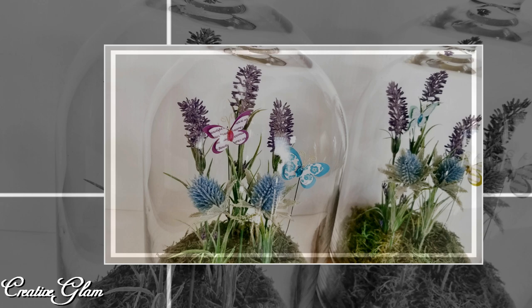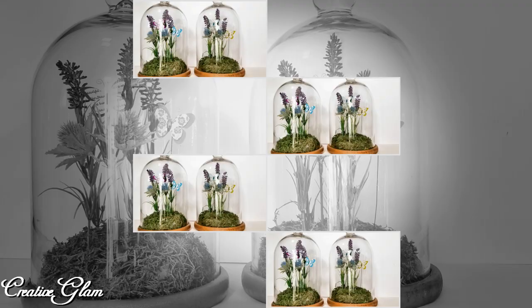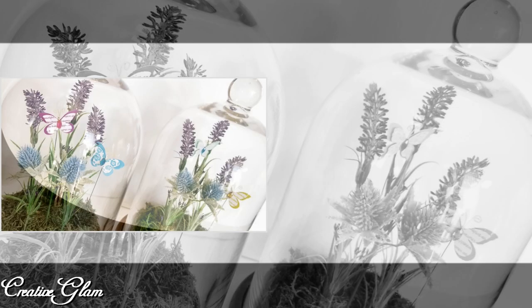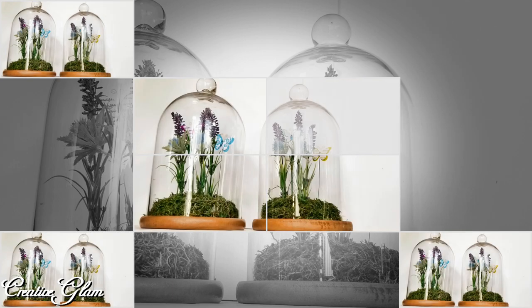Also, if you enjoyed this video, I would love it if you gave me a big thumbs up. Let me show you what I did with my spring cloche featuring lavender and butterflies. Let's get started.